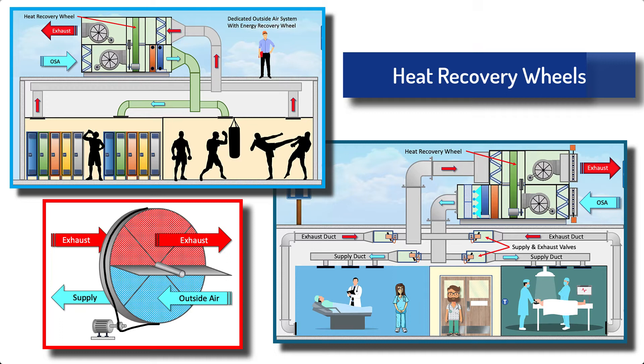We'll show you how they're used in a hospital and a locker room at your local gym.